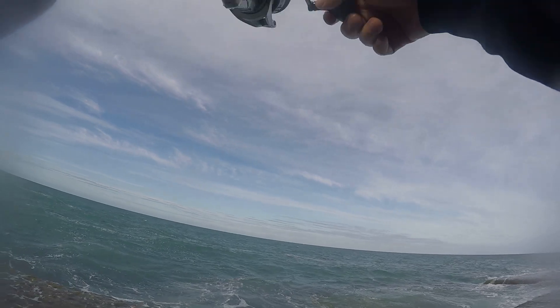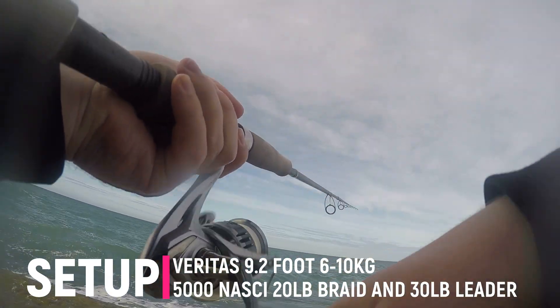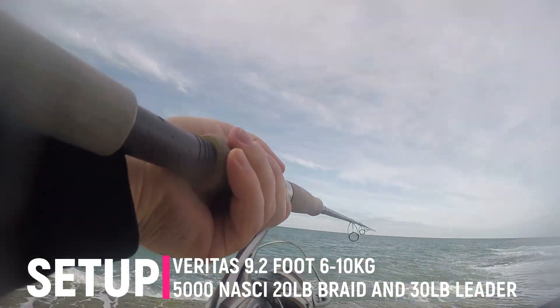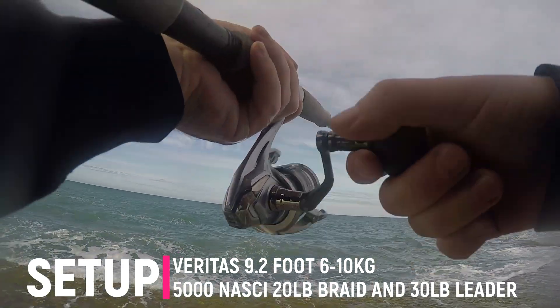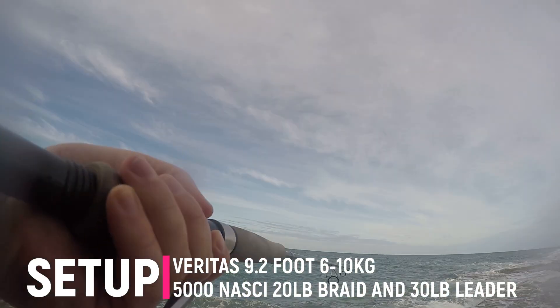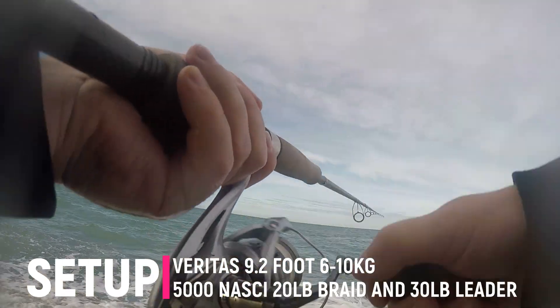I found this nice reefy spot here and I thought I'd throw some jigs off it to see what I could pull up. I've just got my spinning outfit which is a 9.2 Veritas, 6 to 10 kilos, and I've got a 5,000 Nasky. I've got a 20 pound braid and 30 pound leader on, and just a 40 gram sex jig that I'm using here.